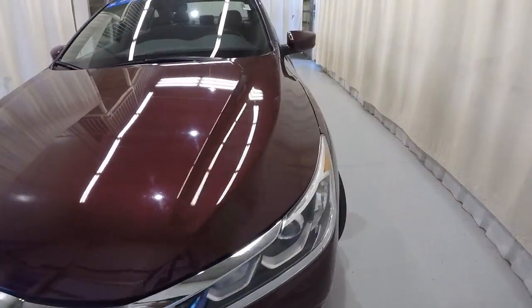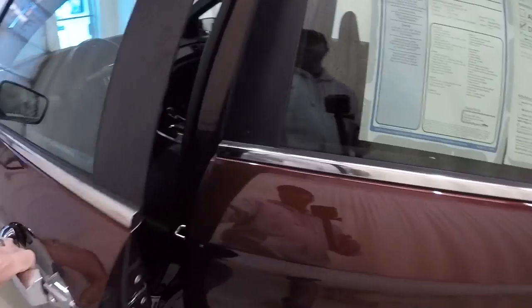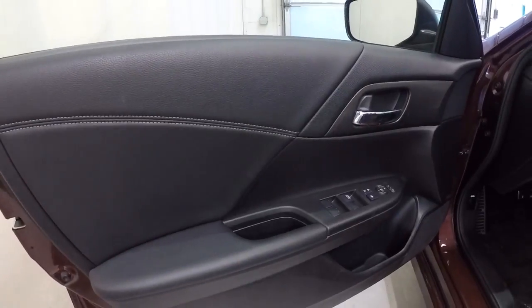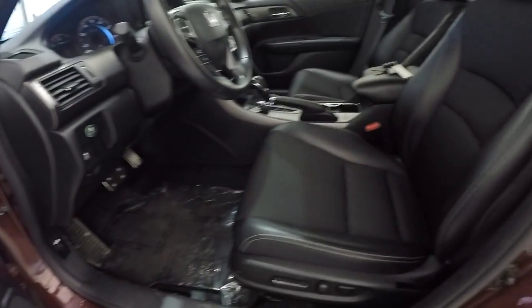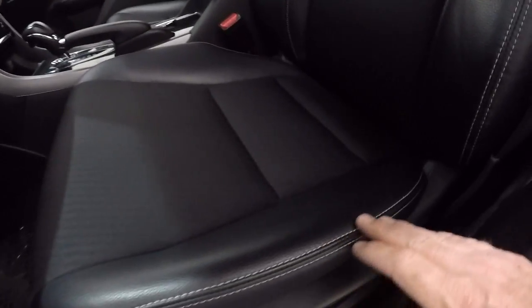Let's go ahead and take a look on the inside. Two-tone black on black door panels. Nice carbon fiber trim here. Black leather trim with the white stitching and the cloth insert.